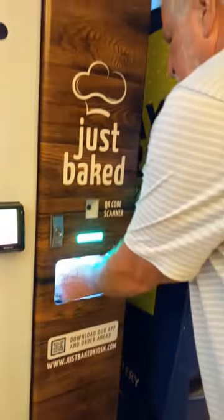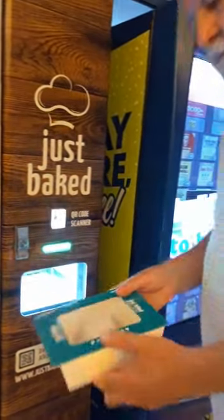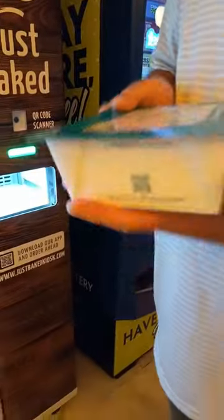They're coming out. There they are. Open it up. Let me look. Is it just bake it or didn't bake it? Oh my god. That looks yummy.